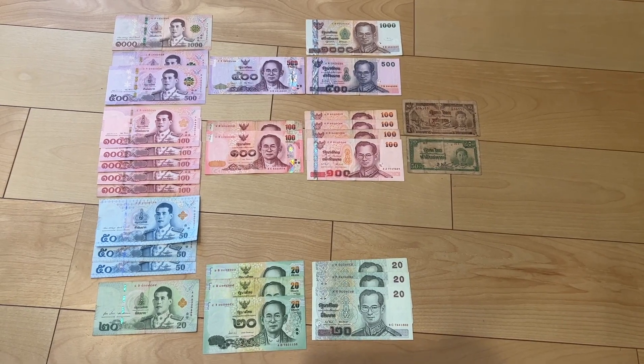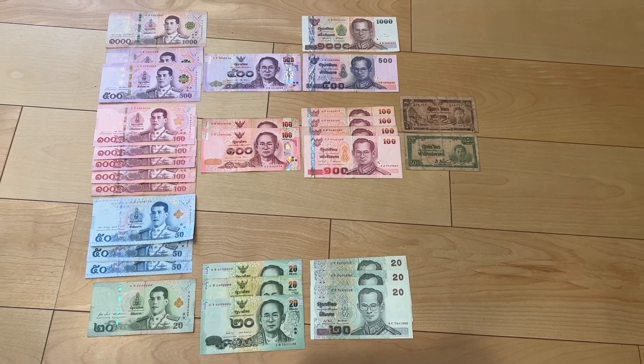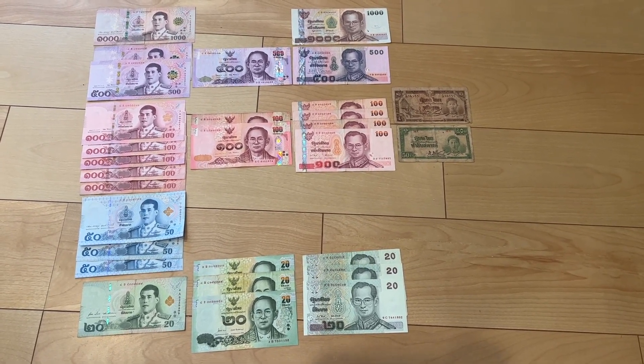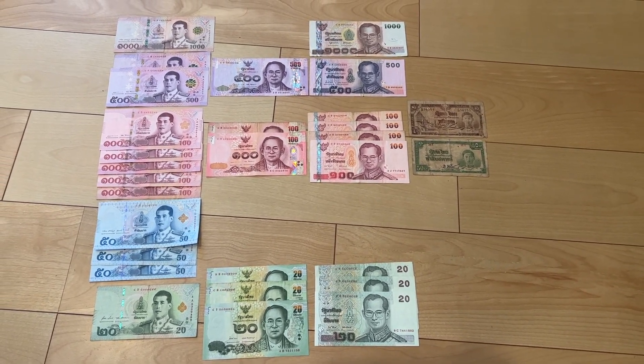What is up everybody! I got an extra 150 baht, so I thought I'd do a short video of a Thai baht cash display.